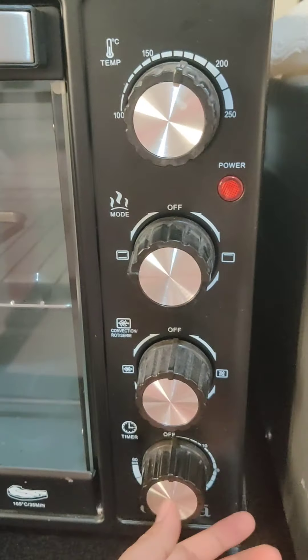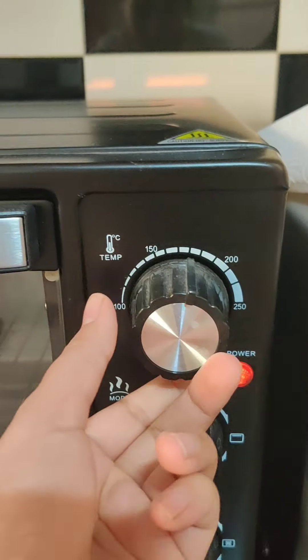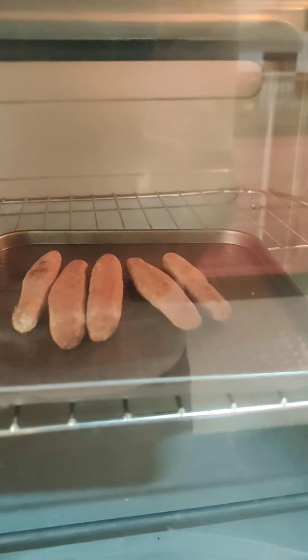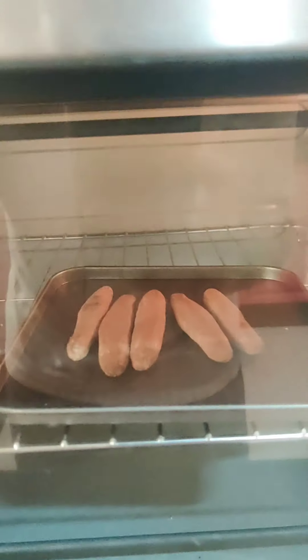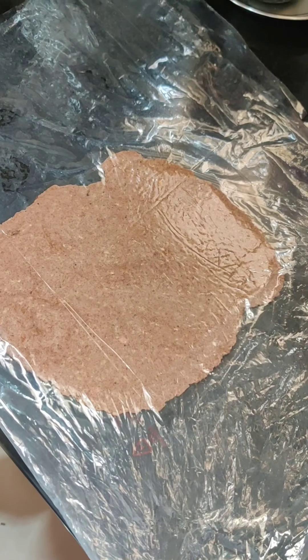Now I'm keeping them for 10 more minutes, but this time at a much lower temperature — around 150 degrees or less — so they bake well and get hard enough without getting roasted. This way everything is baked and hard evenly.